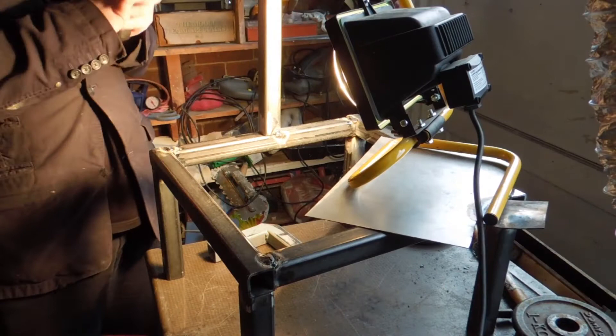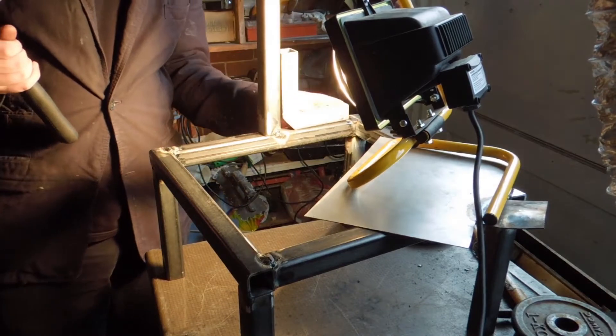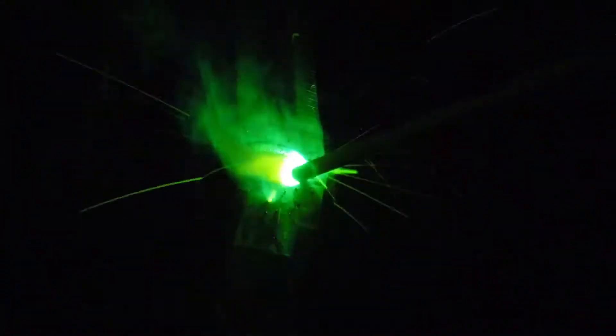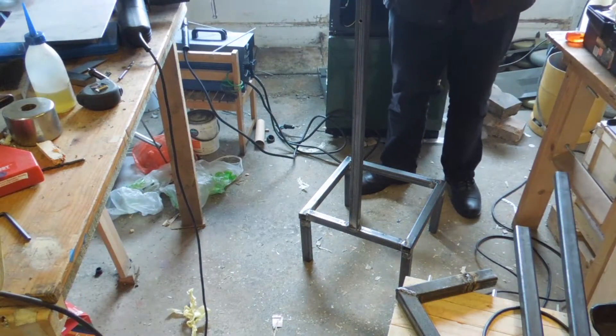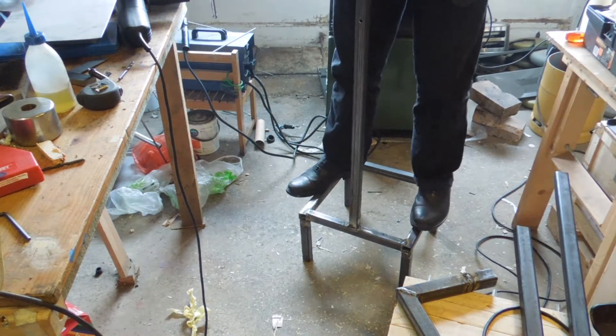This tack weld is for the upright. It's then adjusted for squareness, then welded properly. This is probably the best bit of through-the-visor footage I took. It seems sturdy enough.